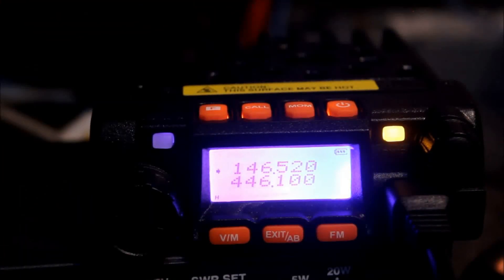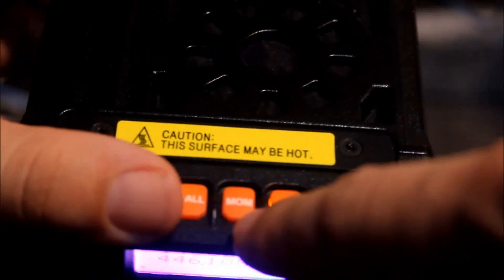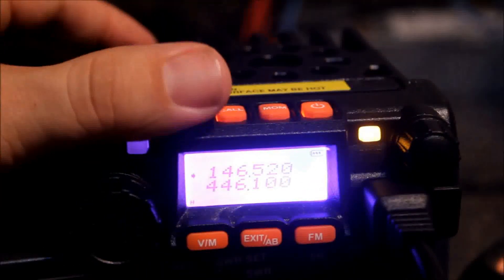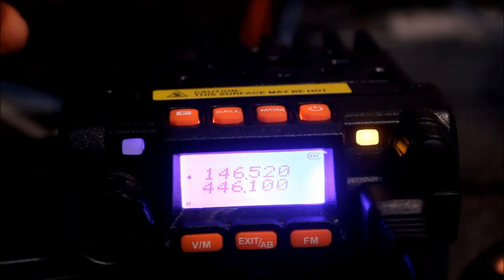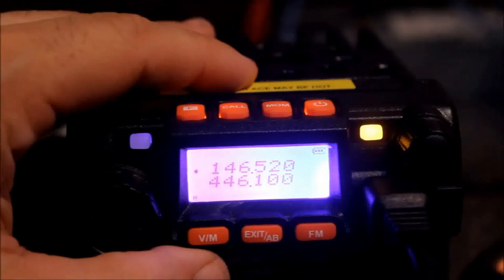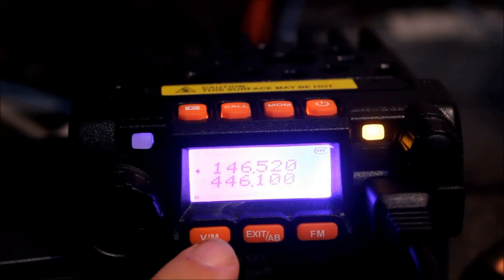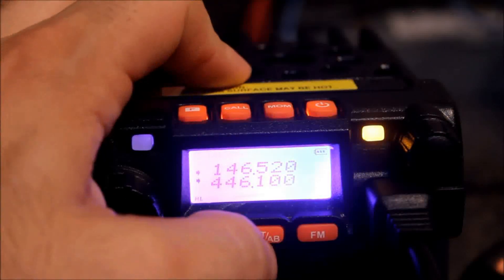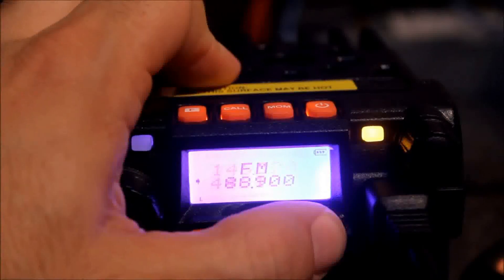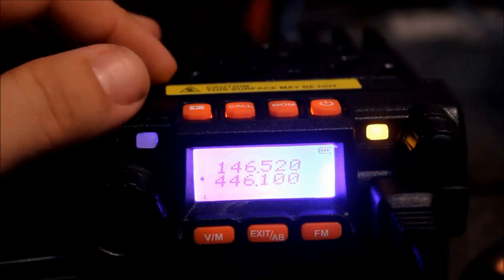Some people want 2.5 kHz if they have a 2.5 kHz repeater near them. This MOM button on the top — my buddy Rod, KD5HQF, was talking about that on Facebook. Does that call your mom? I think it's supposed to be MON, Mike Oscar November — a monitor button. Chinese lost in translation there. You've got your call button, your V button for VFO memory channel. Exit-AB: if you're in the menu, this button is exit; if you're on the main screen it switches between the two bands. FM will go to FM stereo. This button is your function button, and that's your power button.